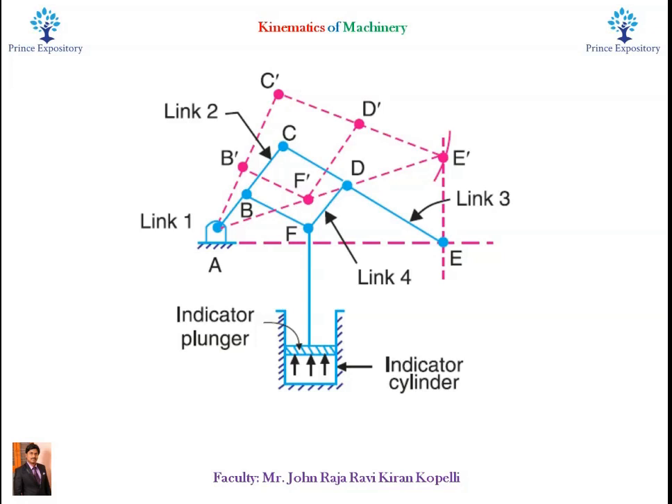The links CE and BFD act as levers. The displacement of link BFD is directly proportional to the pressure of gas or steam which acts on the indicator plunger. On any small displacement of the mechanism, the tracing point E at the end of link CE traces out approximately a straight line.